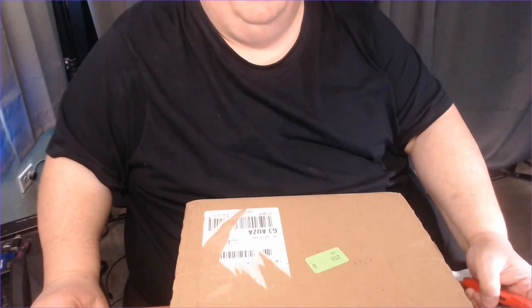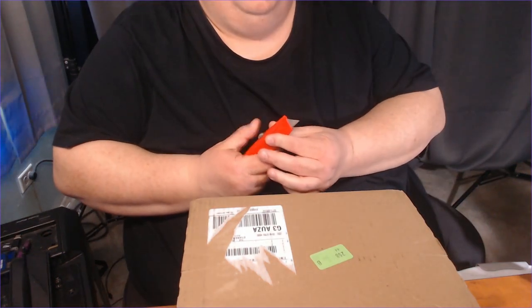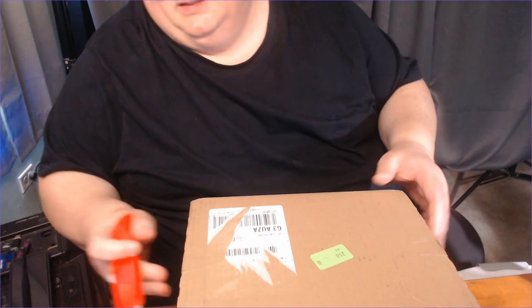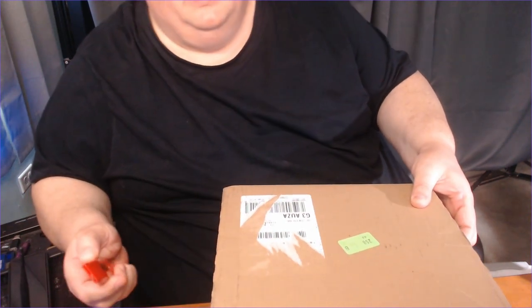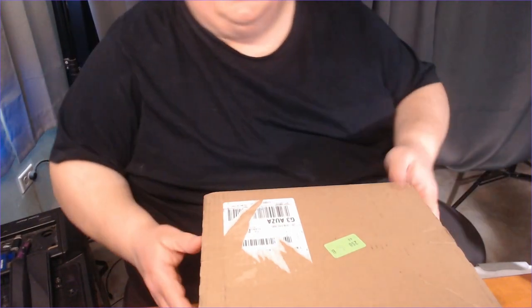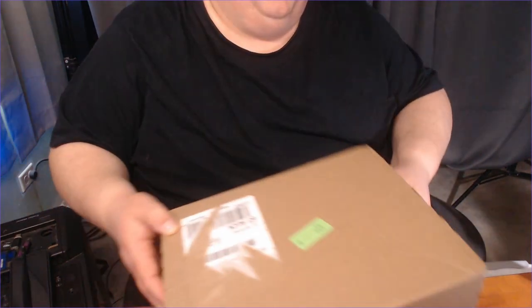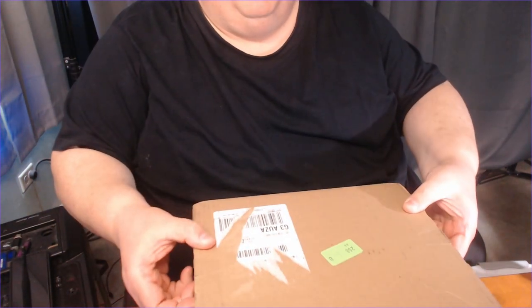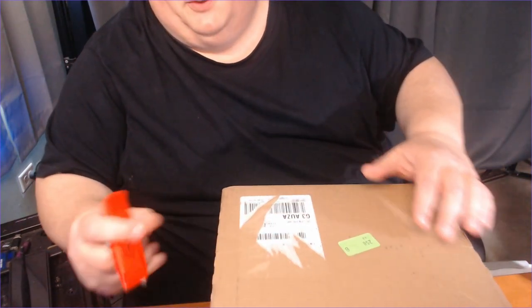Alright, we got a box here. I know exactly what I ordered — you guys don't know what I ordered. But this is some fun stuff. This is to help out with the business. And this is from B&H Photography out of New York. They have great stuff — I bought stuff from them before. And I'm just looking at the box here; it is very well done. Very quick for shipping — they actually did overnight shipping. Ordered it on Sunday, got it on Tuesday.